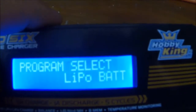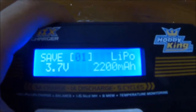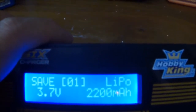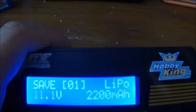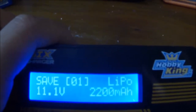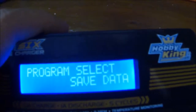If I go to save data, I can save number 1. I can set the capacity, the cells — I can change it to LiPo, NMH, or NMPB. I can change the cell count, and I can change the capacity. That's all there is in save data.